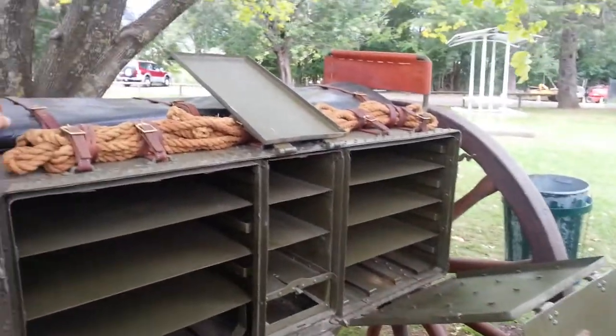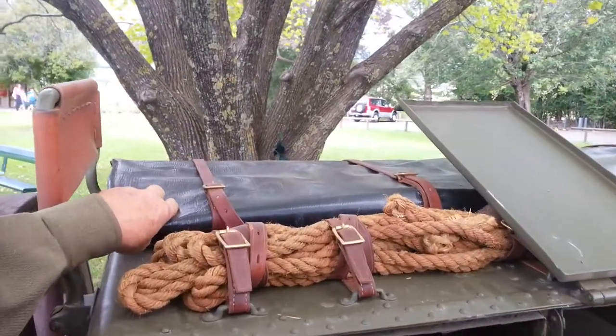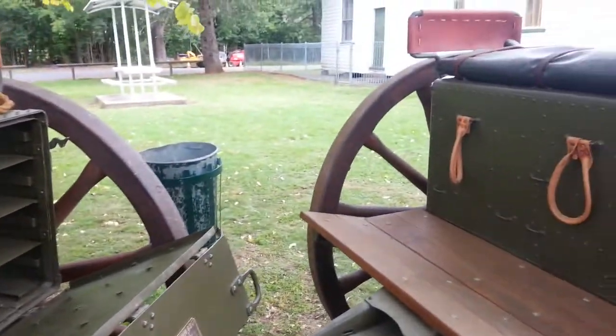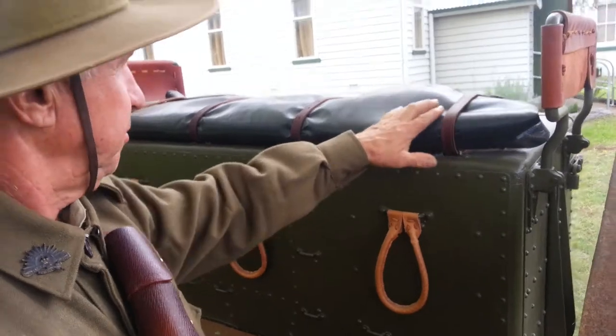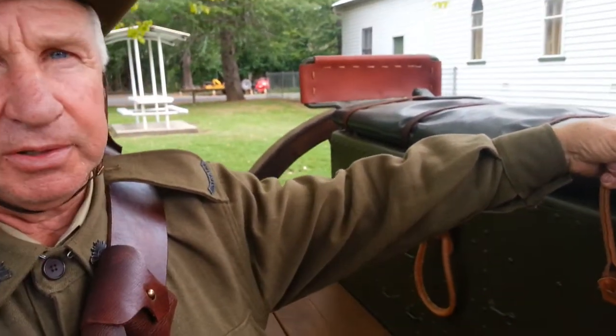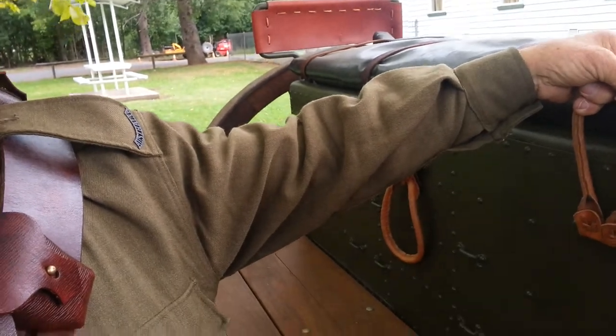These are ground sheet covers in case of bad weather. The limbers can also carry passengers — three people sit on there, hanging on with their hands between their legs very tightly.